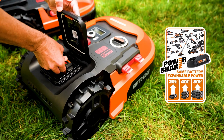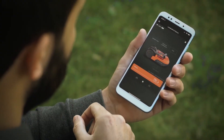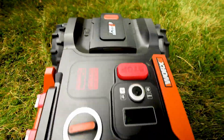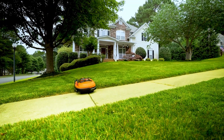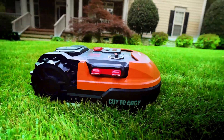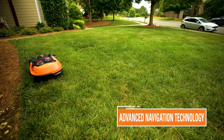The Worx Landroid is a cordless robot lawn mower that can cover up to 1,500 square meters of grass area. It comes with a 20-volt Power Share battery that is interchangeable with other Worx 20V tools. It also has a dedicated app that lets you control and monitor your Landroid from anywhere. One of its coolest features is its patented AIA cutting technology, which allows it to navigate narrow passages and tricky areas with ease. It can also cut to the edge of your lawn, leaving no uncut grass along the borders.